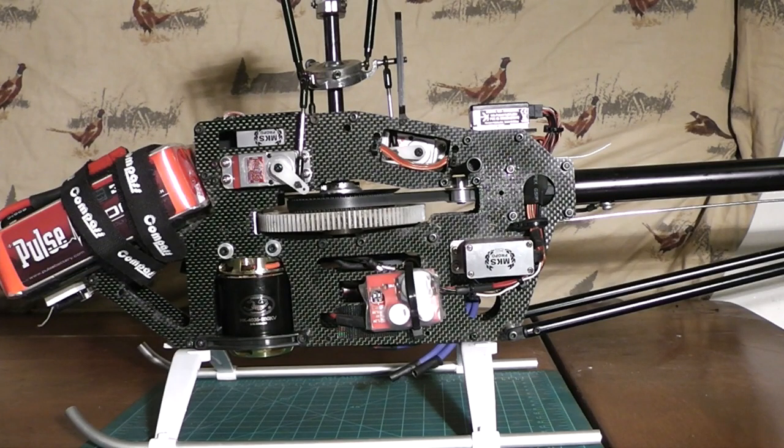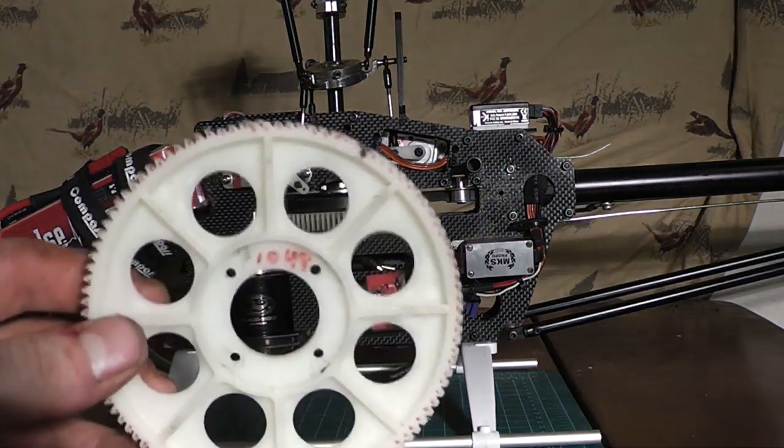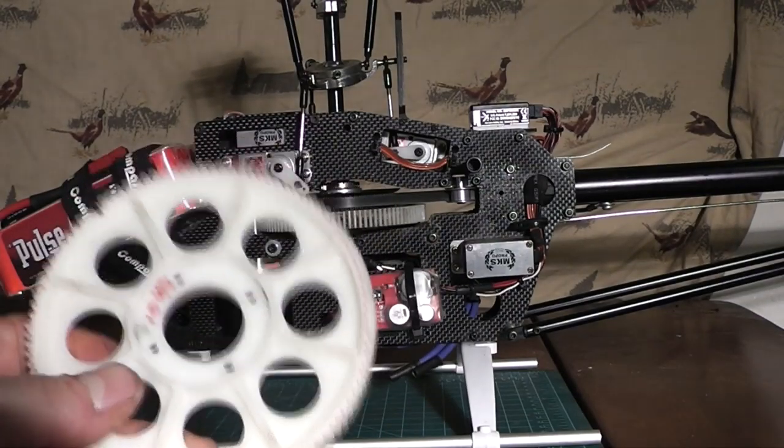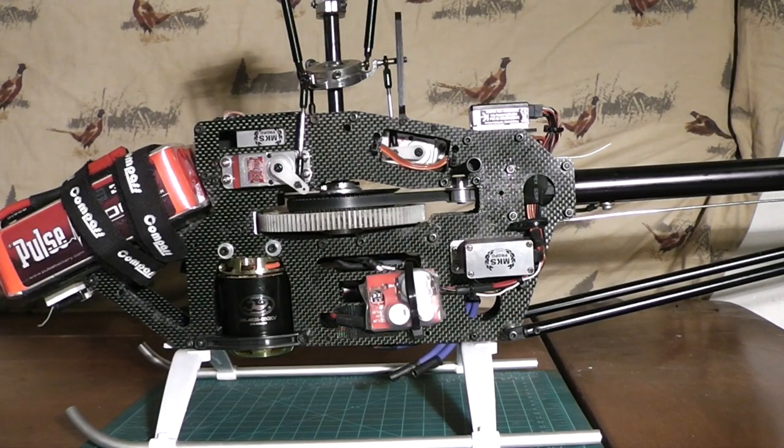Having a 700 motor in a 600 size Heli can work, but you gotta know what you're doing. I was inexperienced — which I still am inexperienced in many things — but I'm learning. I definitely learned a valuable lesson when I stripped out two main gears trying to get my gear mesh set correctly. So what I'm going to attempt to do here is help you guys get your main gear mesh set perfectly the first time.